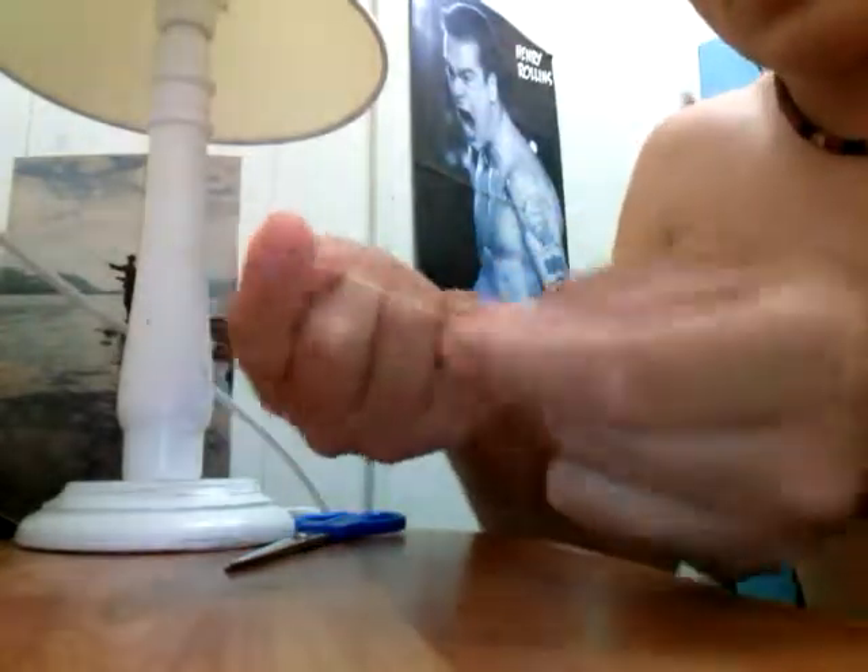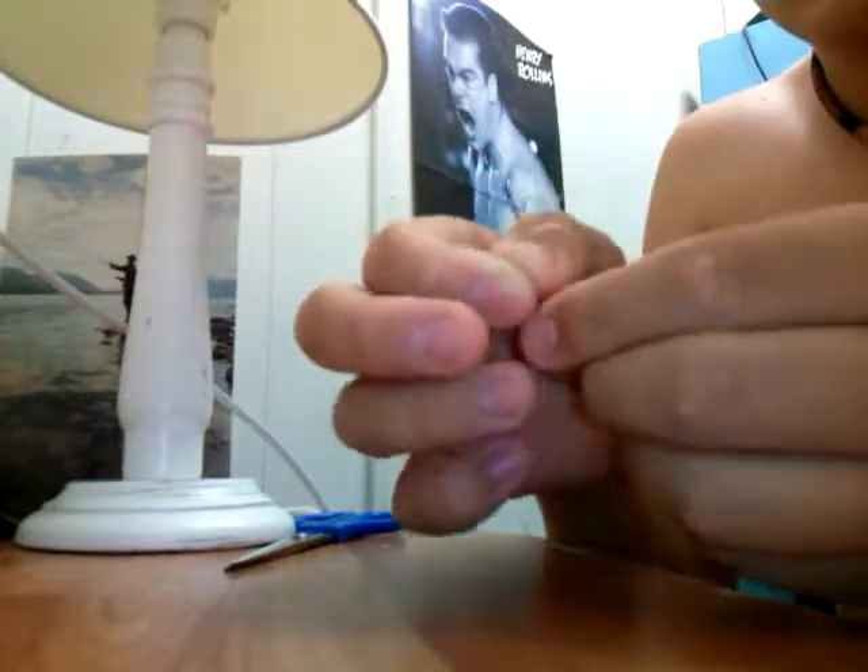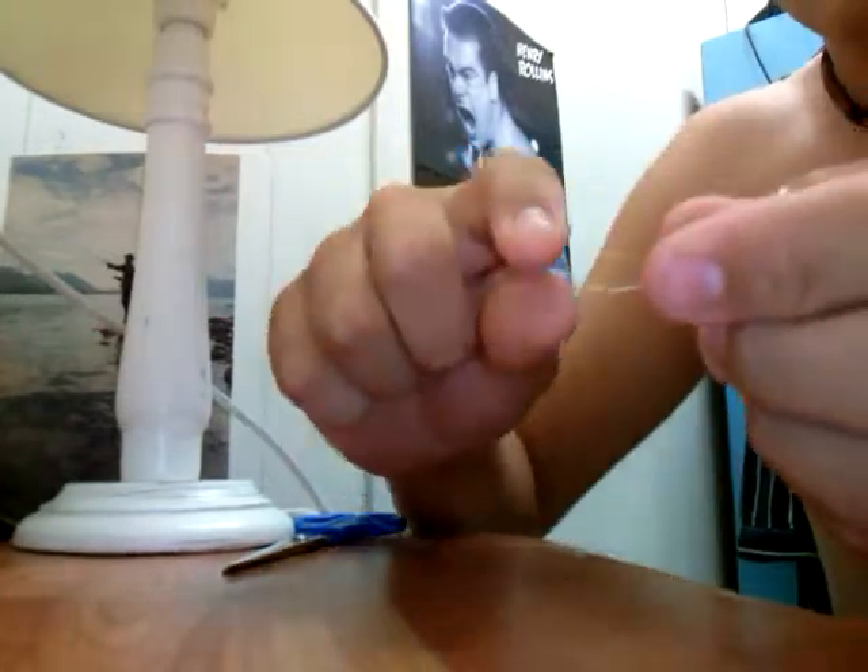First you do your granny knot, whatever size you want. Get the tip of the leader, put it through — so it's like that.